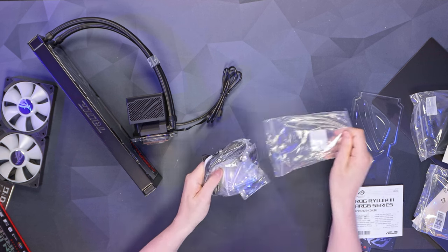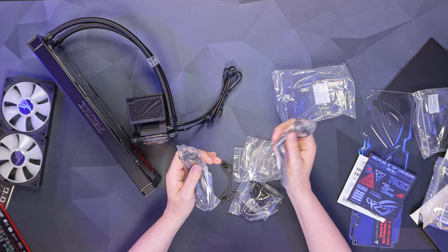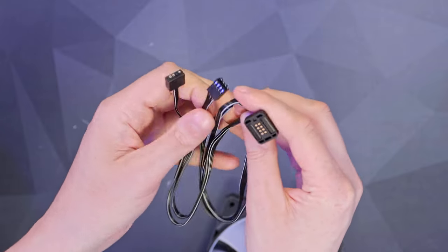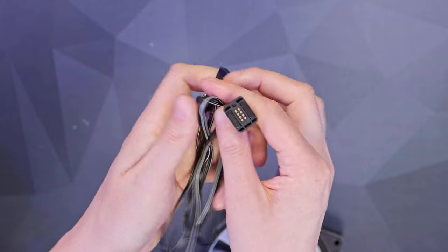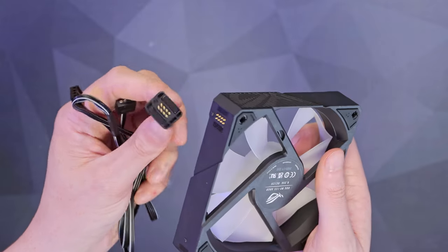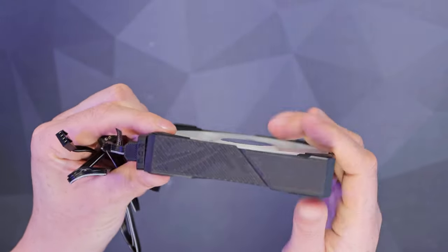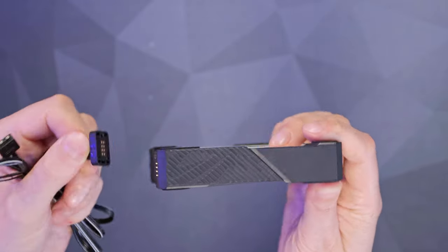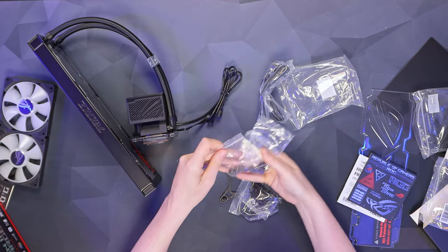Here are the cables that connect our daisy chain fans — there's a female and a male, so depending on which side you want to connect to, both options are covered. We've got a four-pin PWM and a five-volt addressable RGB header. This is the female side; if we take it to the male side of the fan it will only connect one way because of a little notch — so you always get it the right way around, just a quick rotation and it all sits nice and flush.